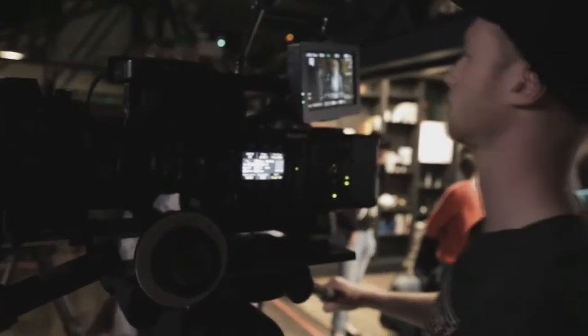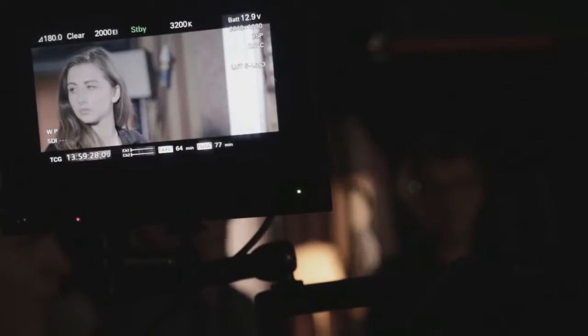The only difference is you've got much more shallow depth of focus, and also they work really well in low light.